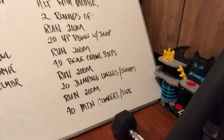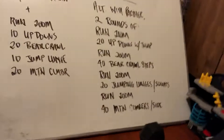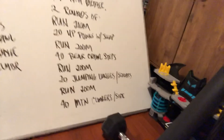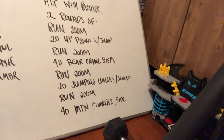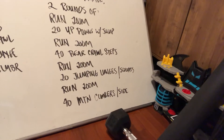So 40 total steps, then another 200 meter run, then 20 jumping lunges — that's 20 total reps, so 10 each leg. If the jumping lunge is a bit aggressive and you can't really control that descent or the balance component is tricky, you can substitute jumping squats — 20 of those. Then a 200 meter run, finishing up with 40 mountain climbers each side, so 80 total reps — each leg will come forward 40 times.